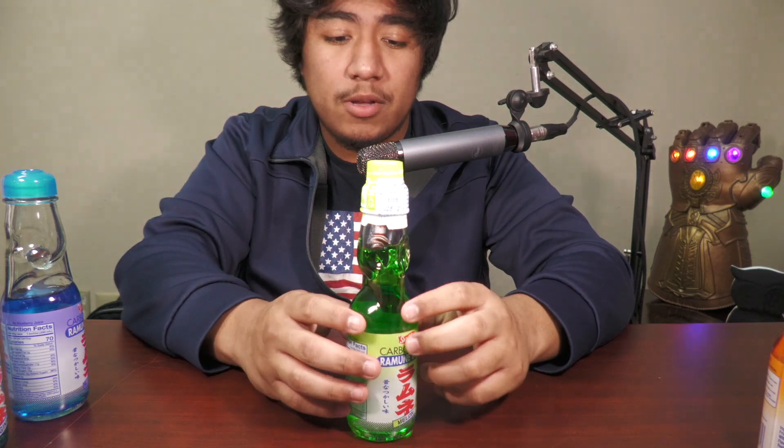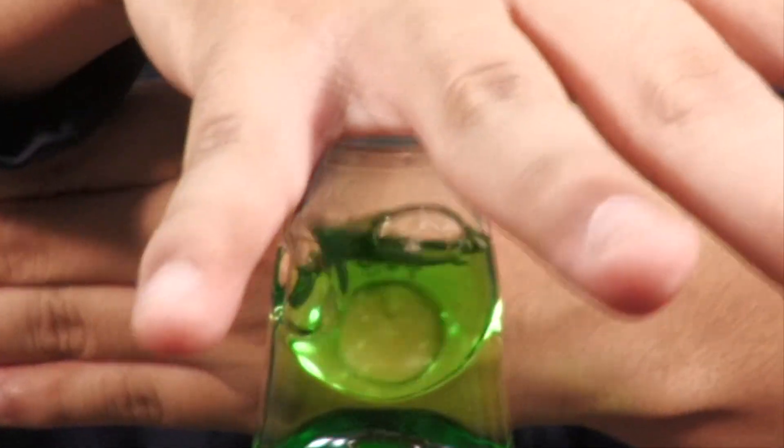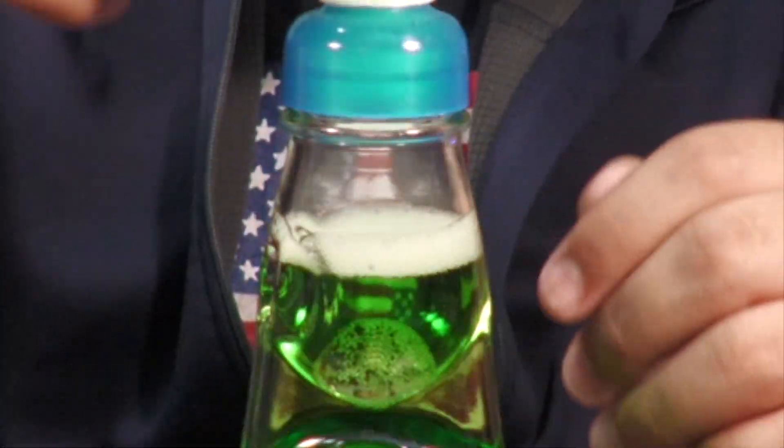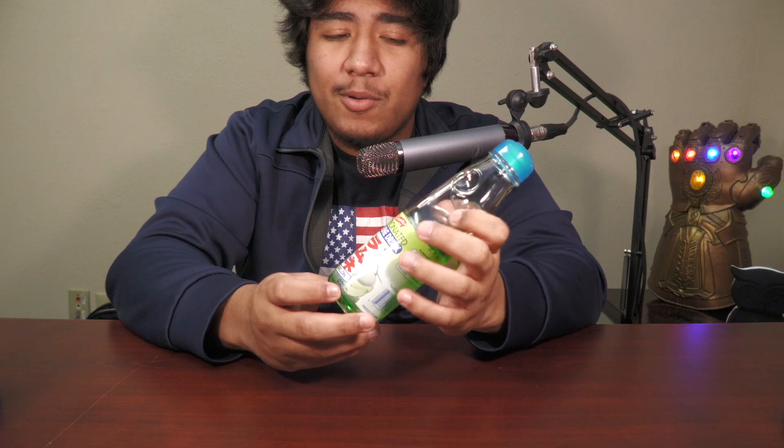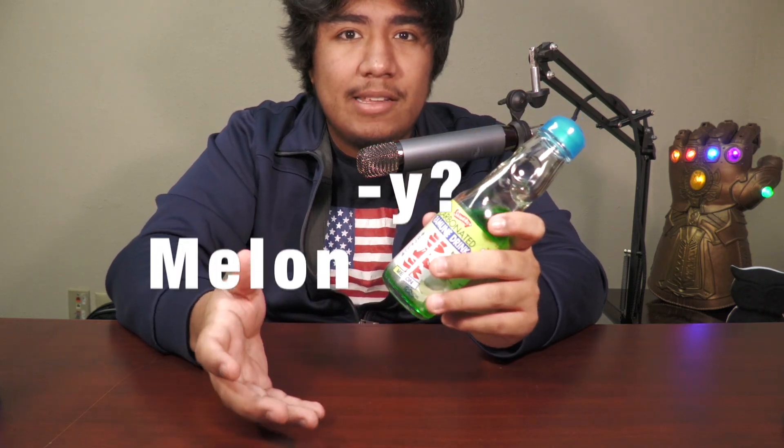So here we have the melon one. Trying this — this looks weird, but I want y'all to see it. It's not that bad, better than the blueberry one, and I think just slightly better than the original one. I don't know what drink to compare it to really. I mean, if you've ever had something melony, you can taste the melon — if that makes sense. It's kind of hard to explain just because there's not really melon-flavored things in the US, at least from what I can think of right now.